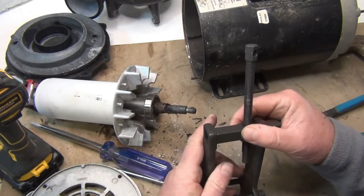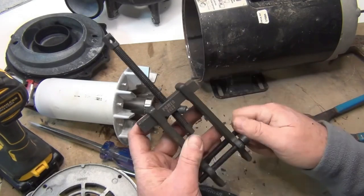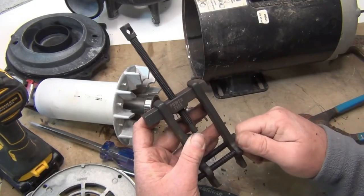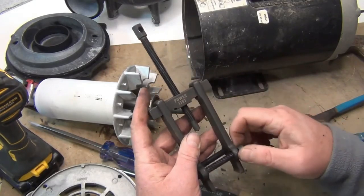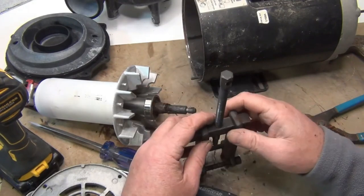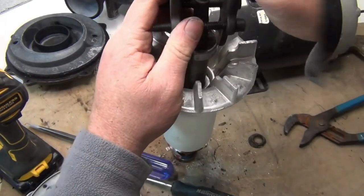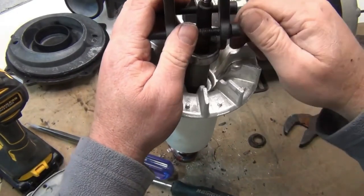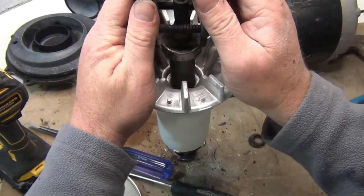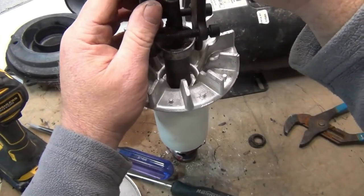I'll link these pullers in the description — they're pretty cheap, but if you have a hot tub long-term it's good to have these tools. If you balance your water correctly, you may not have a problem with this very often. Now center the puller on the shaft.